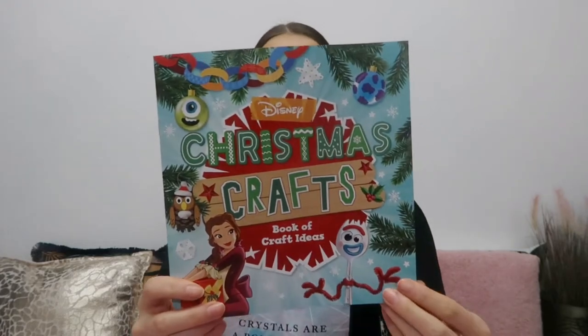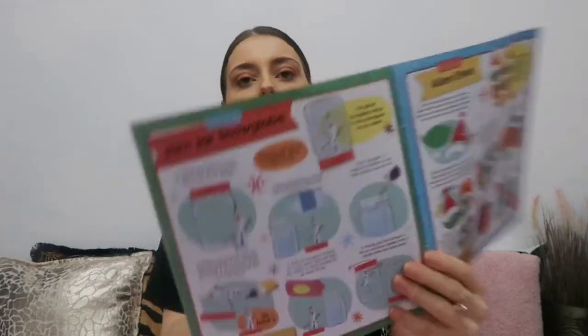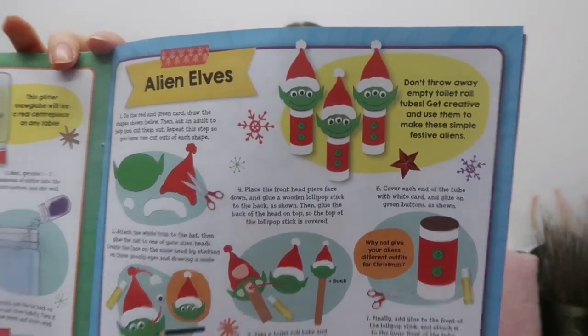In the rest of the box you get a booklet with all the craft ideas inside. There are so many different ideas — you've got decorate your own bauble, a festive frame, a jam jar snow globe, and so many more. I think I'm going to do the alien elf one — let me just check what you need for that. Yeah, I'm going to do the alien elf.